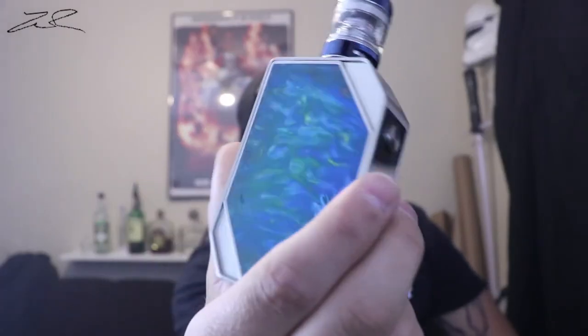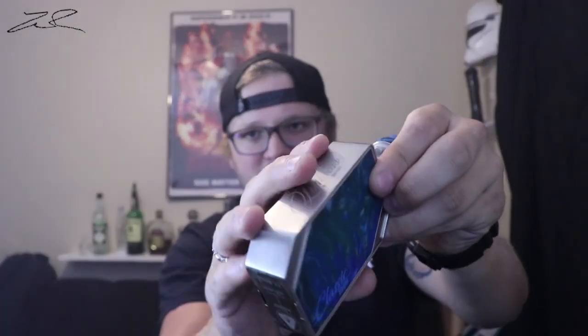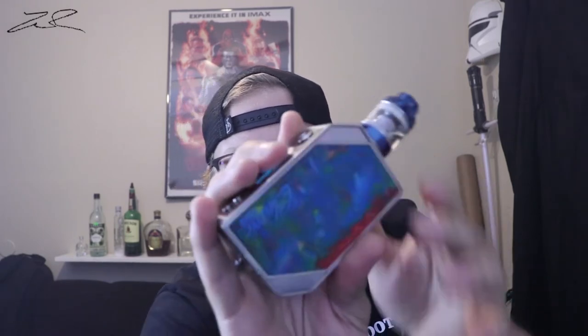Honestly more cons than pros, but let's jump into it. Pros first: it is a beautiful mod — I love the colors, the Classic 220 logo, the Limitless logo, the stainless steel finish; it's not a fingerprint magnet at all. It does reach higher wattages and does them at a very decent battery life — I really like the battery life on this.